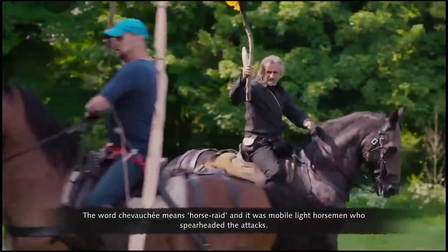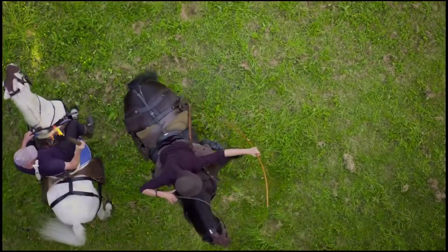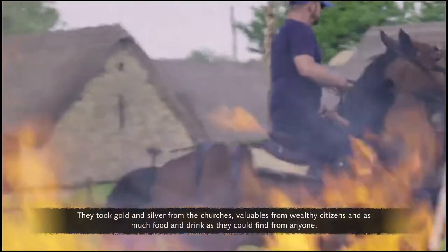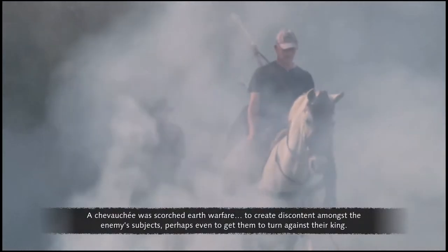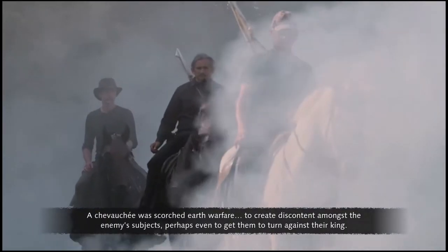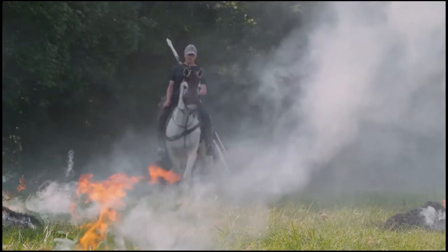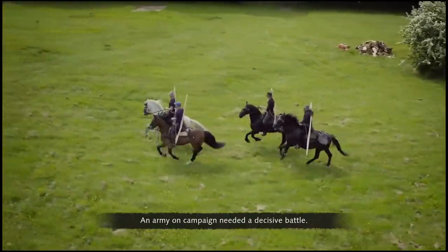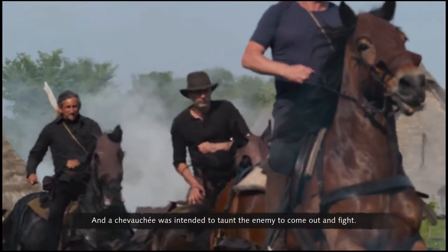The word chevauchée means horse raid, and it was mobile, liked horsemen who spearheaded the attacks. They took gold and silver from the churches, valuables from wealthy citizens, and as much food and drink as they could find. A chevauchée was scorched earth warfare to create discontent amongst the enemy's subjects, perhaps even to get them to turn against their king. An army on campaign needed a decisive battle, and a chevauchée was intended to taunt the enemy to come out and fight.